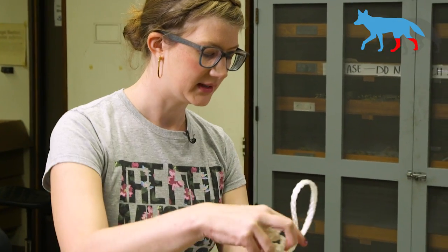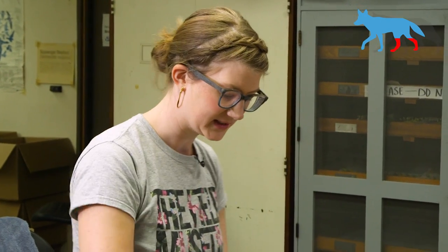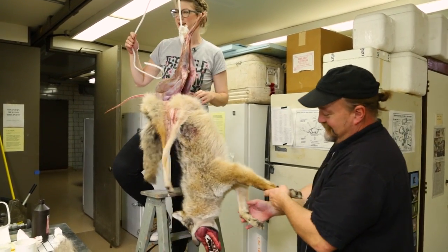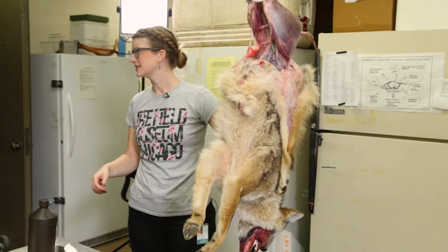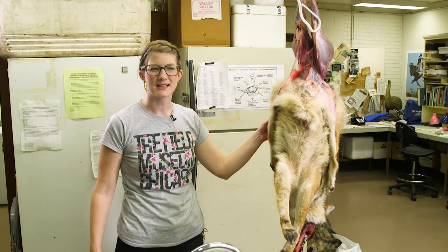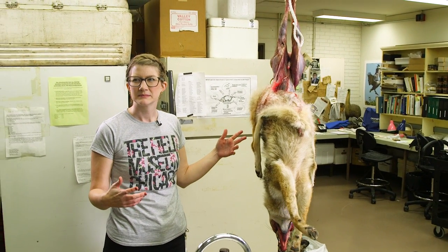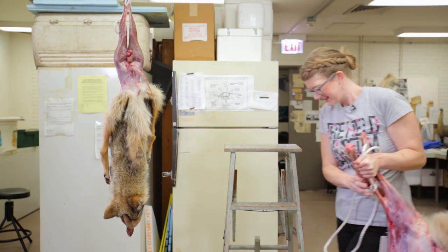We're going to string this rope through the back of its Achilles tendons and hang it up in order to take advantage of gravity in pulling down the rest of the skin, since we've already got it started on the back end. Then it's just going to be going around and around removing its skin. Got its testes in my face. What is that smell? Just its musk? It smells skunky — almost with a urine smell. It's got a spicy sort of aroma.